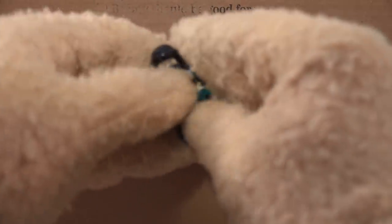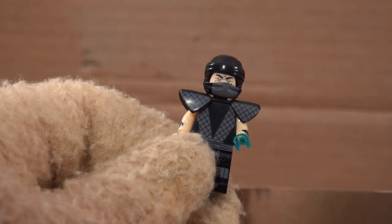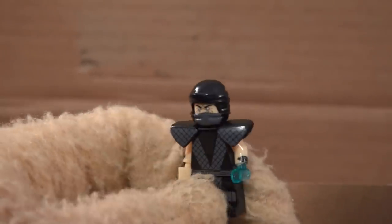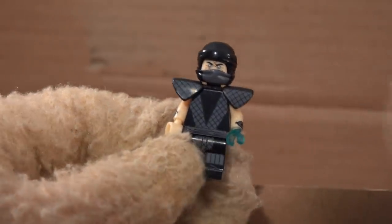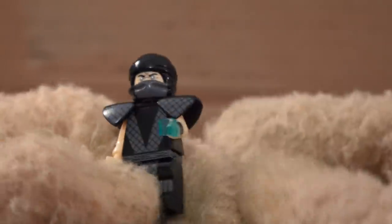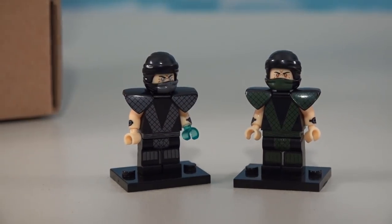Next we've got Smoke, who was a secret fighter from the second video game. He looks just like the other characters with the shoulder pads - actually looks the same as Reptile in design, only gray in color. I'm not sure what's up with that one hand being blue - it should probably be gray so it could be smoky in color; that's what they're going for. Now we have a total of two characters from the second video game.